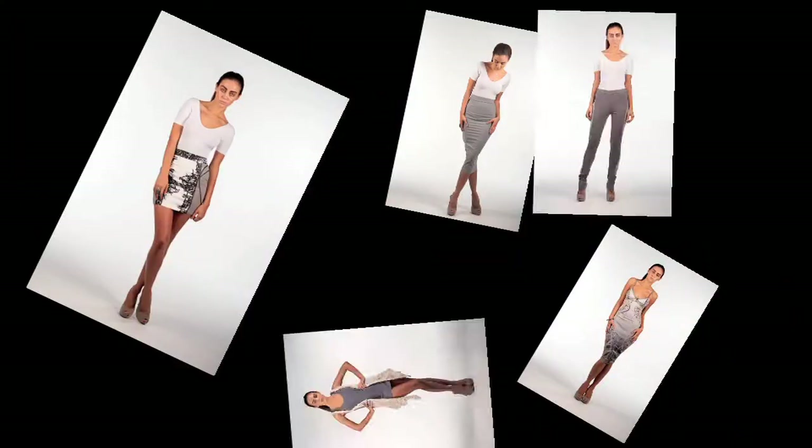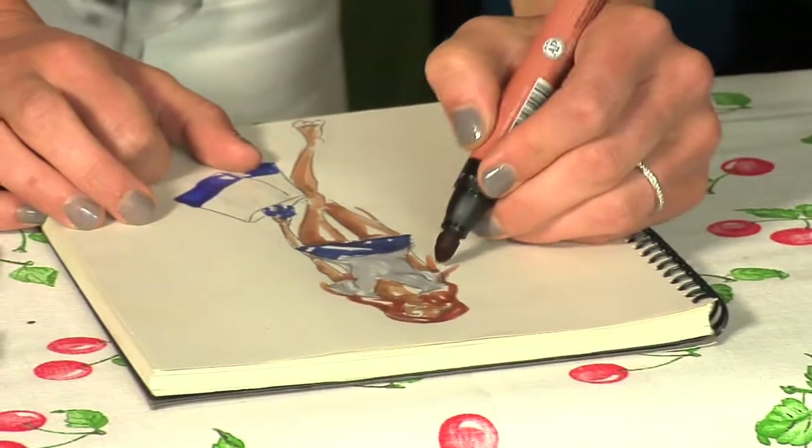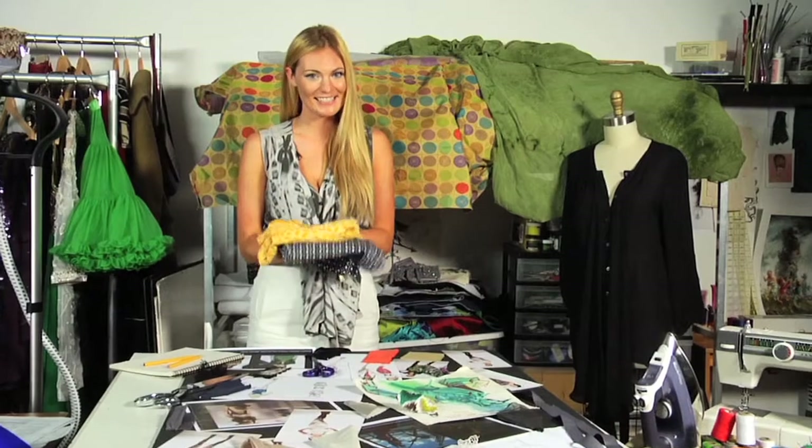Hi, I'm Althea Harper, and we are in my New York studio where I design my signature line, Althea Harper. I love getting inspiration from all sorts of different vintage garments, and the thrift store is a really great place where you can find affordable and unique pieces. On a recent trip, I found some really great prints and some great detailing. With a little bit of TLC, I can make these garments look brand new. This project is easy and requires only very basic sewing. So let's get started.